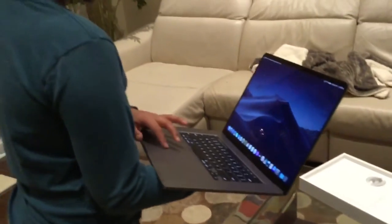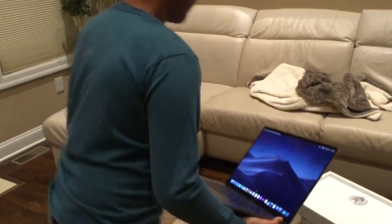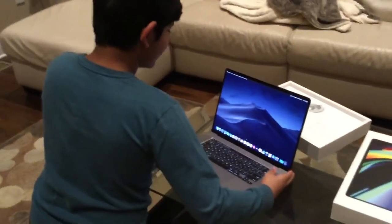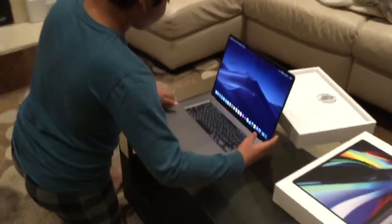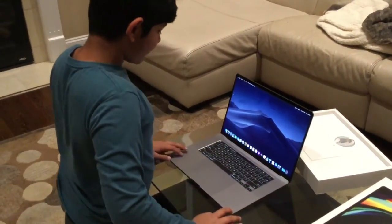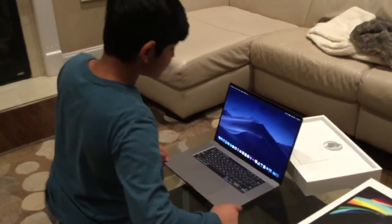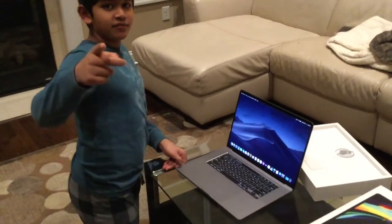The applications bar looks like there are a lot more applications you can put up there, and the screen is really big. That is it guys, thank you so much for watching and I will see you in my next video.